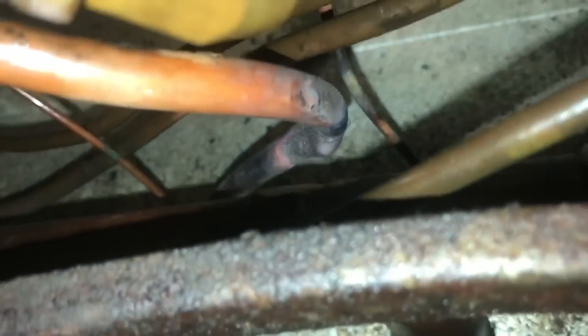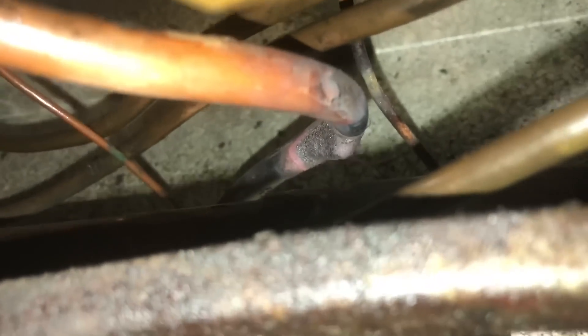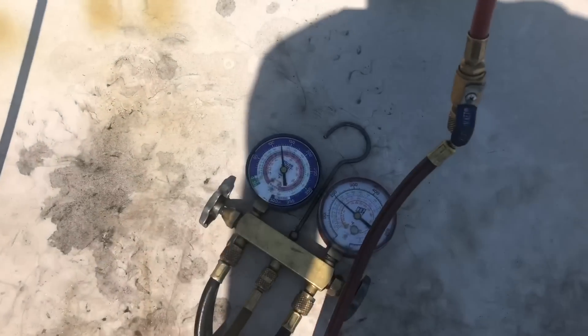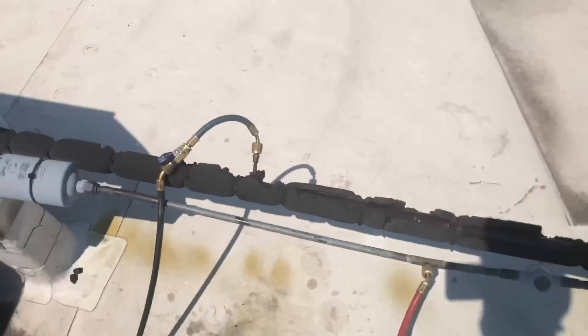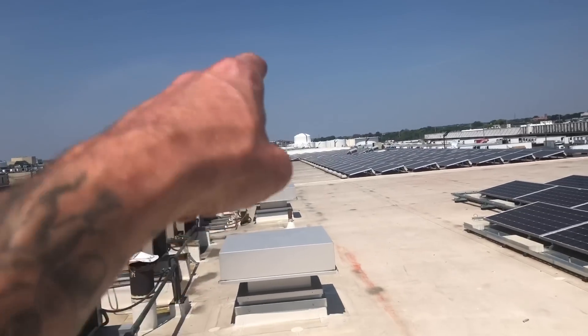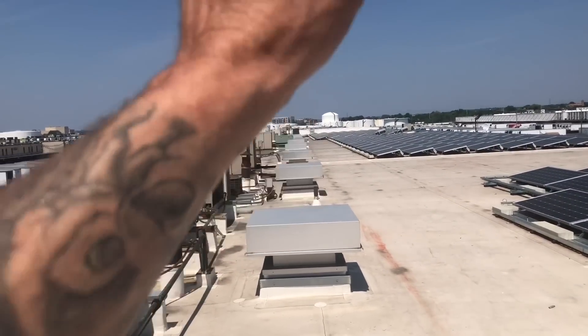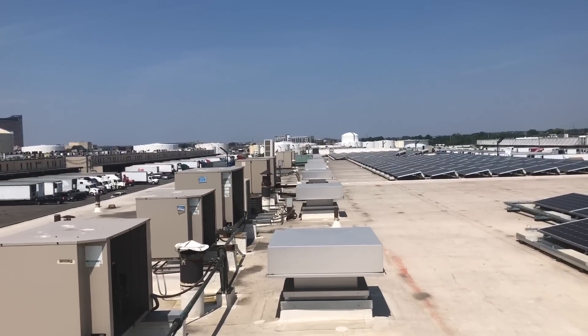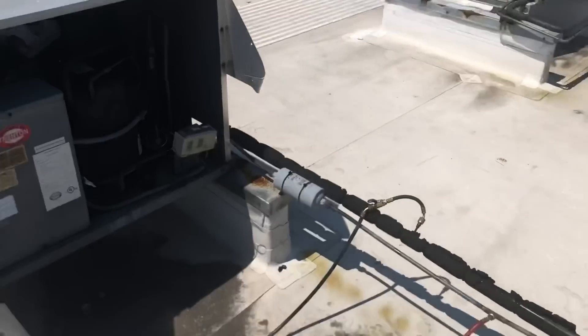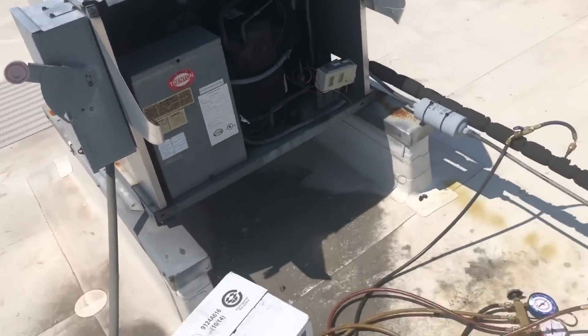I gotta go get some gas and get this baby going. Getting it all charged up now, get it running, and that'll be it for this one. I got another call to do way down there in the other building — we got another box running warm. I'll try to get some footage of that one if it's anything decent for you guys.